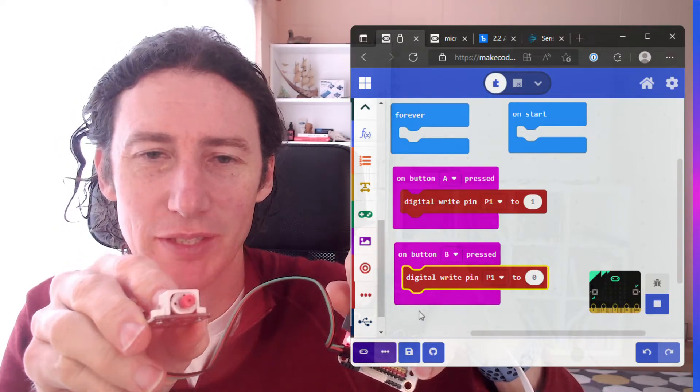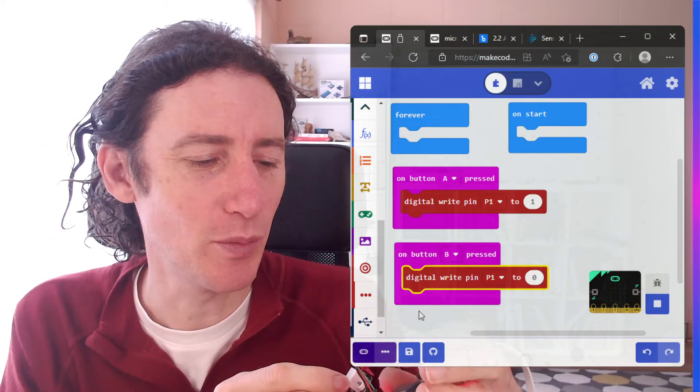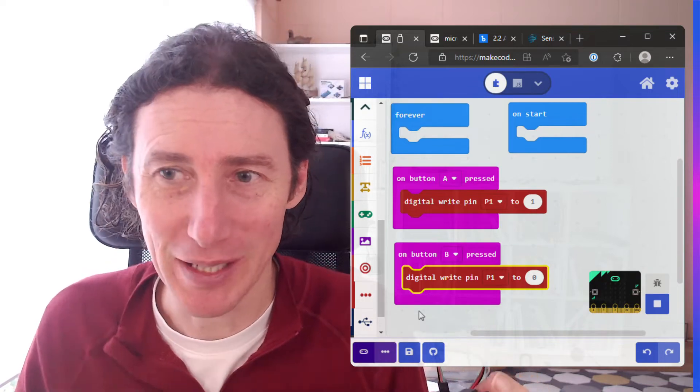You'll see a mistake I just made there and it's an easy one to make due to the way this breakout board works. It's actually the second time I've made that mistake.